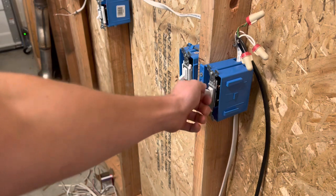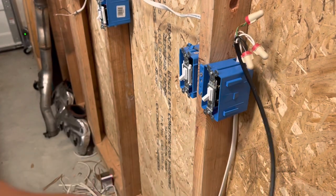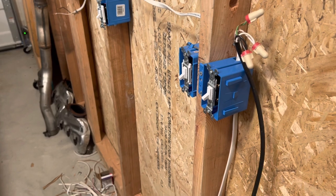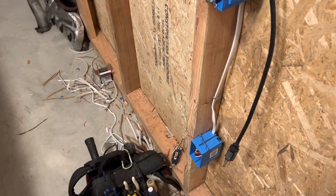I went ahead and installed the switch right there, and I already installed the whip right here so it's ready to plug into the power once I'm done installing the plug. I'm going to go ahead and show you how to install the plug now, so I'll meet you down there.